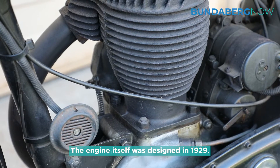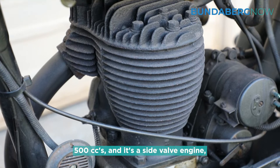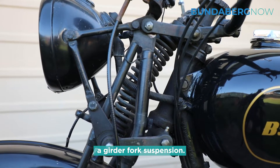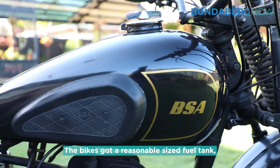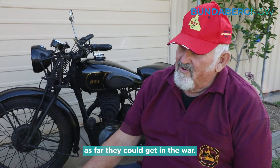The engine itself was designed in 1929 — 500cc's and it's a side valve engine, with girder fork suspension. The bike's got a reasonable sized fuel tank because they wanted to get as far as they could in the war.